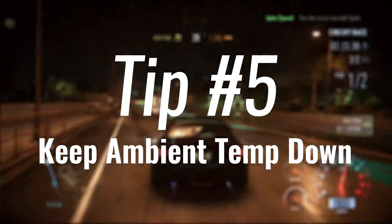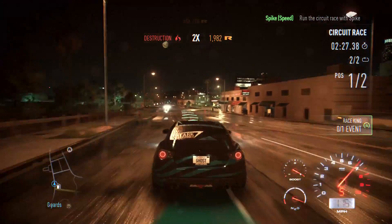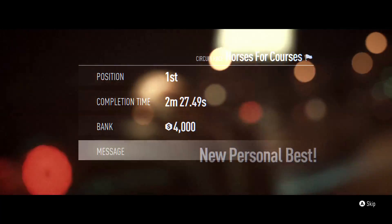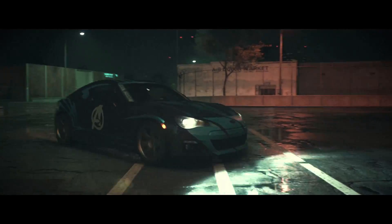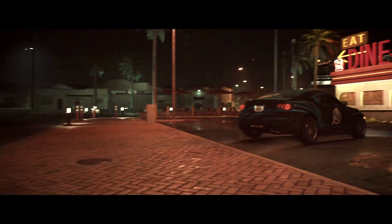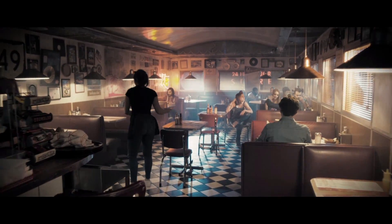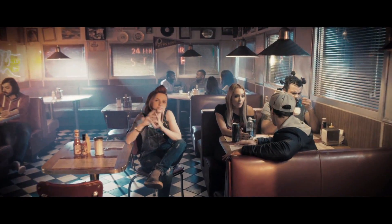Tip number five: keep the ambient temperature down. This one is last because it's probably the hardest. I'm trying to keep my room temperature down but it's around 27 to 28 degrees — really difficult to reduce. The only way I can think of is getting an air conditioning unit, and those are really expensive. The cheapest way is probably to open a few windows, open the doors, get some airflow in your room, get a fan if you can, and get something to blow into your PC case to keep it cool.